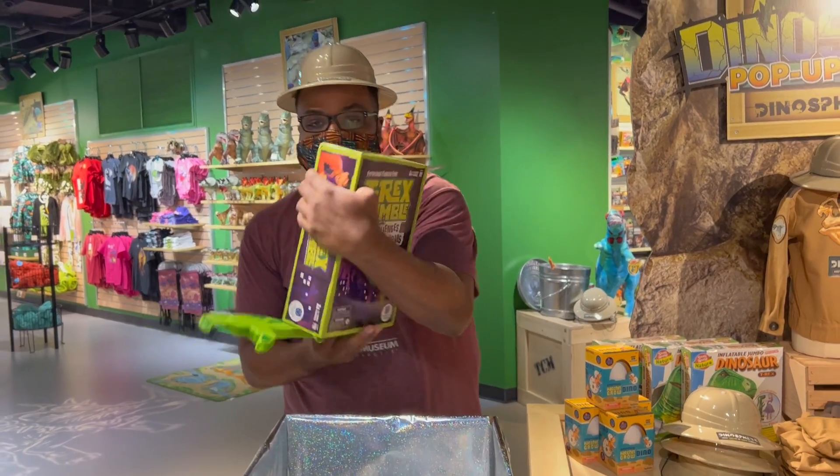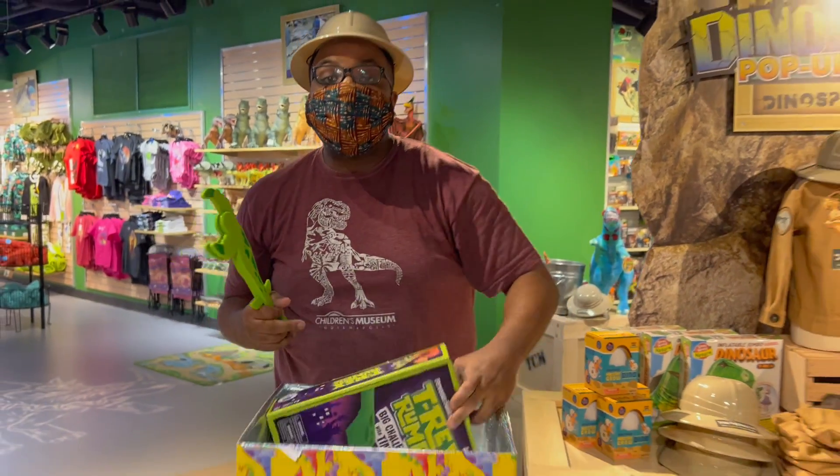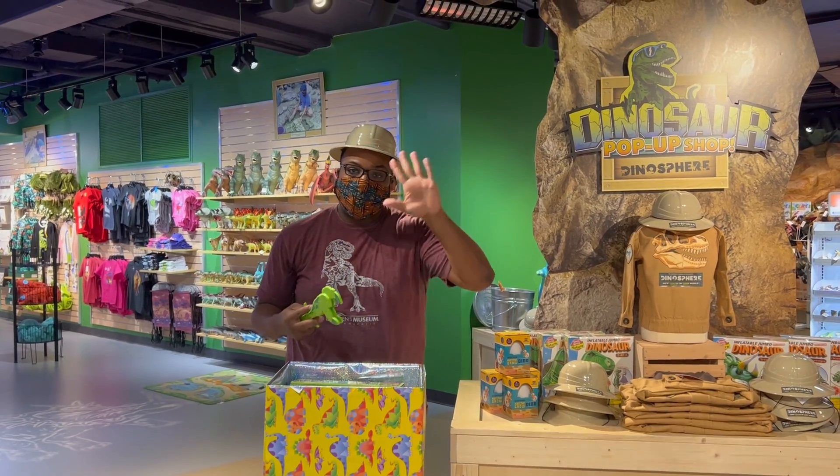And this is the really cool box that it comes in, right there. So join us next time for some more Dino-mite toys that we can discover. See ya!